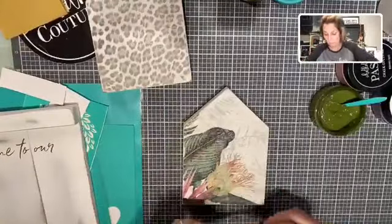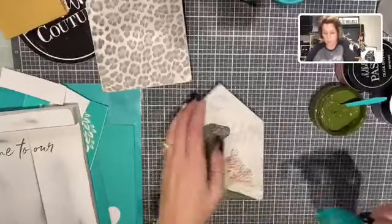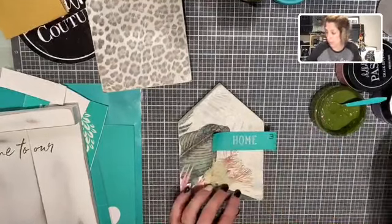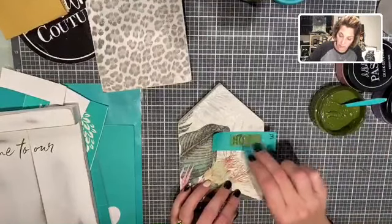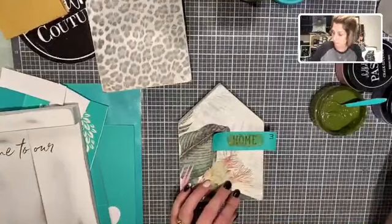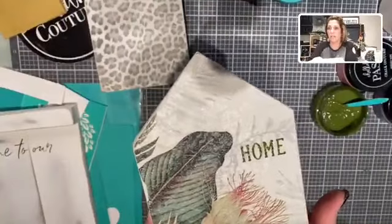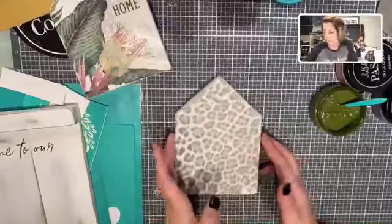I'm just going to place the transfer right on here. Smooth it out, dip my squeegee in there, and — easy peasy, you guys — put this right on there and peel it up. Look at that! Look how great that looks, you guys. Super fun, super easy.